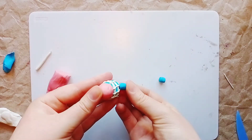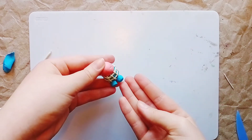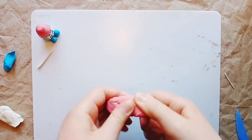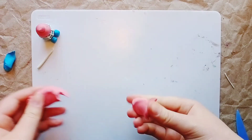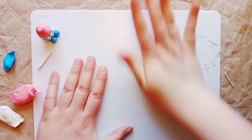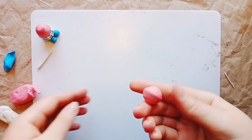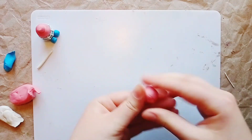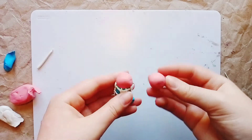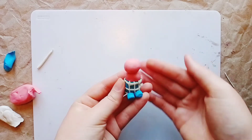Press them on gently. Excellent — the shorts are definitely ready now! It's time to make Piglet's head. Take some pink plasticine, knead it, and roll it into a ball. The rounder you make the ball, the neater Piglet's head will look. Attach the ball to the body, pressing it on gently.